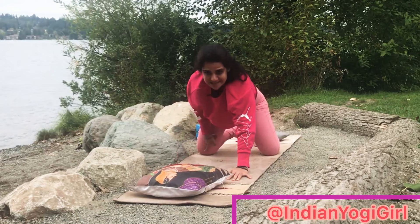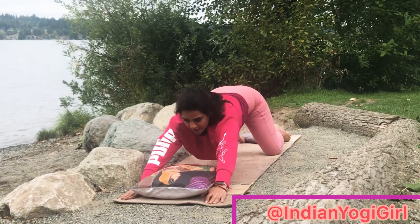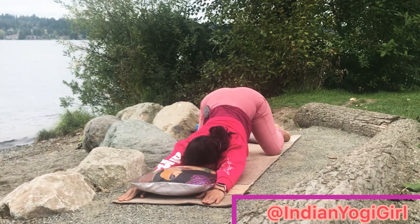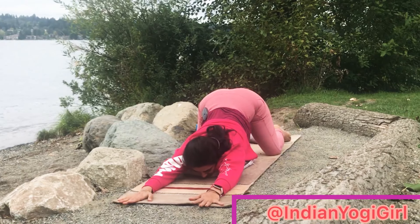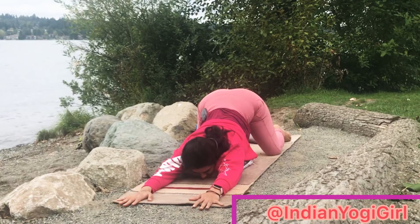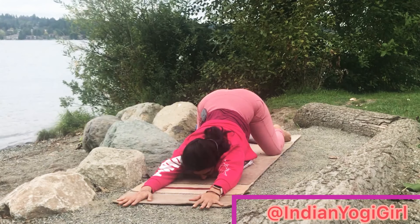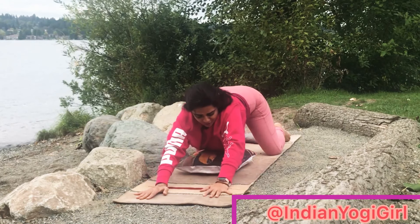From there, open your knees to mat-distance apart and come into a puppy pose, walking your hands forward and coming a little bit down. You have the option to bring the bolster onto the chest as well. These restorative sequences help you calm down, take all the stress away, also give you a little more flexibility, and strengthen the mind to go back to your normal workout. From there, walk back.